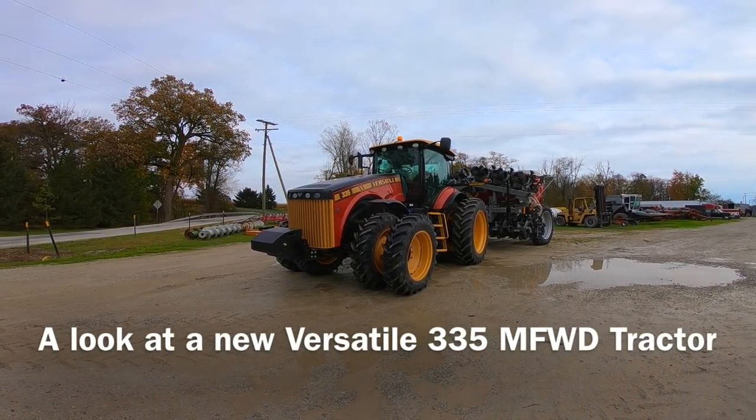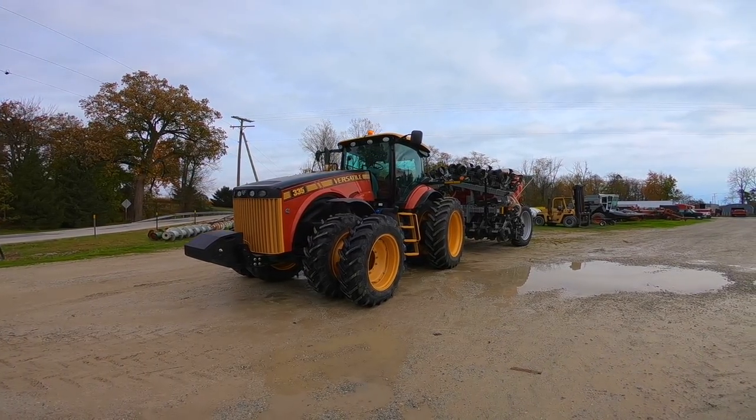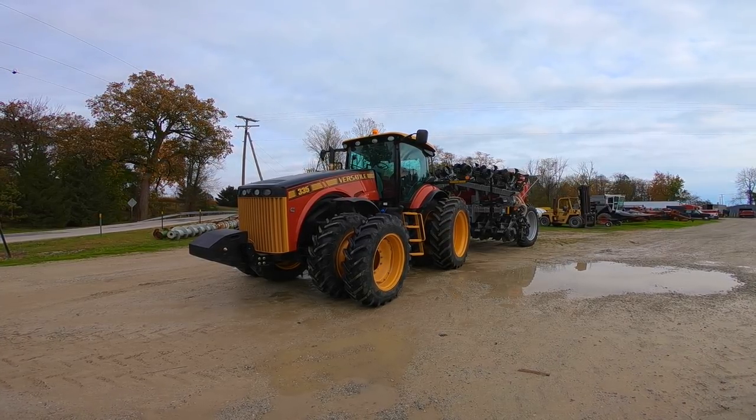Hello everyone, it's Mike Less and I am at Schmidt Machine Company in Upper Sandusky, Ohio. They have a new Versatile 335 front wheel assist tractor here and we are going to walk around this tractor, check it out, and I'm going to tell you all about it.